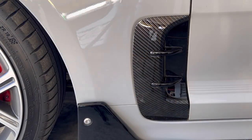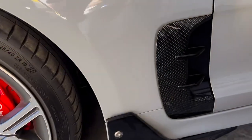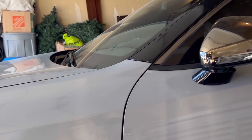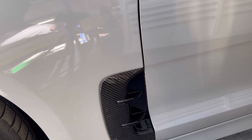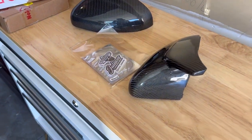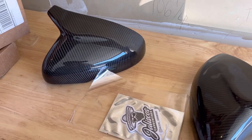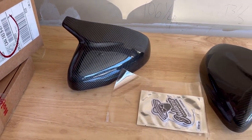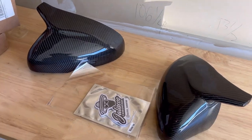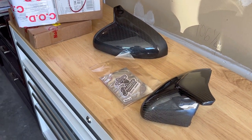The reason I decided to change my mirror covers is because I did those carbon fiber side vents, so I just wanted the sides to kind of match. Some people are mixed on these mirror covers — some think they don't look good — but I have seen them on cars and they look pretty sharp, especially from the front. I think it gives a more aggressive look, and if I don't like them I can always switch back to my stock ones.